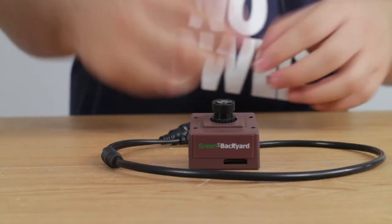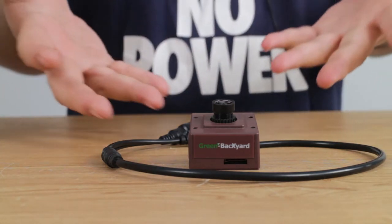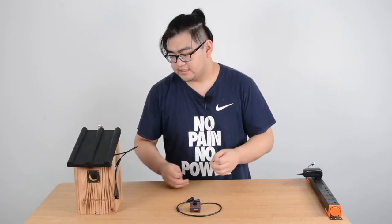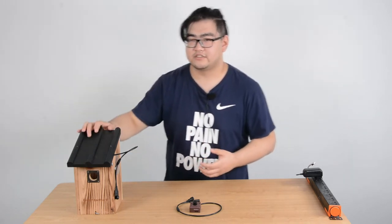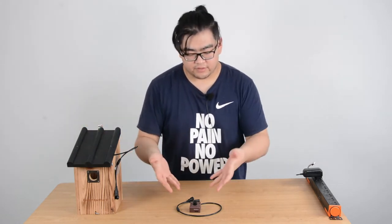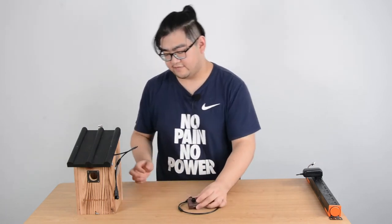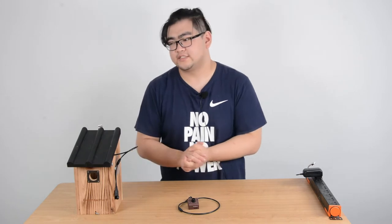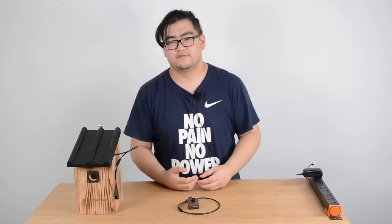First, we're going to have to consider the size. We have to know the specifications of the bird box camera. Some cameras might have different specs, and you have to know if it fits in your bird house properly. Our Green Backyard bird box cameras are specially designed to be tiny and they can fit in almost any kind of bird boxes, and they won't take up too much space, and they can provide very good quality videos.